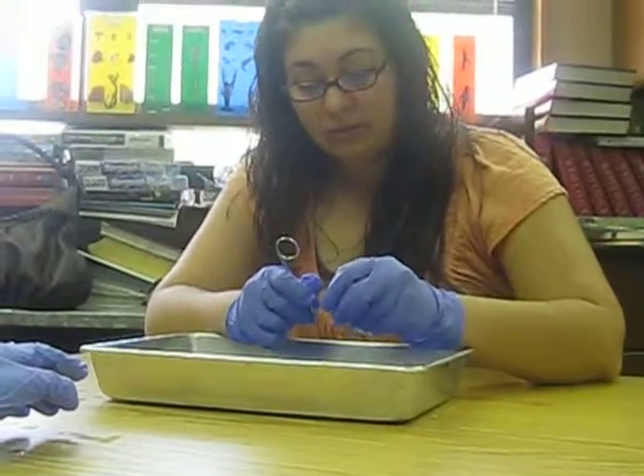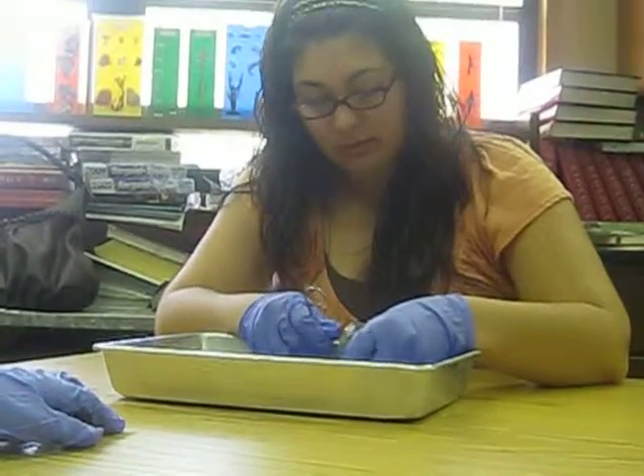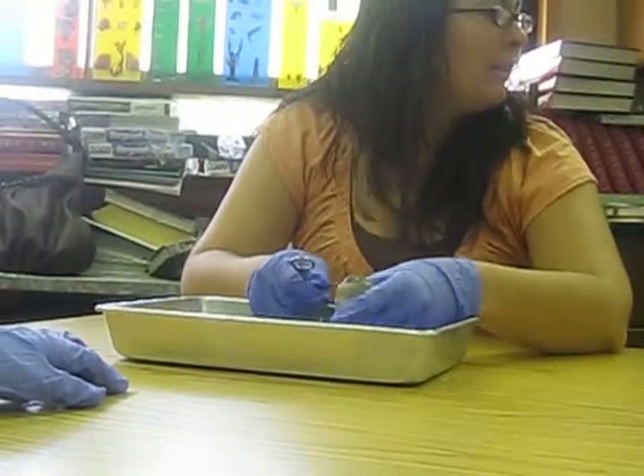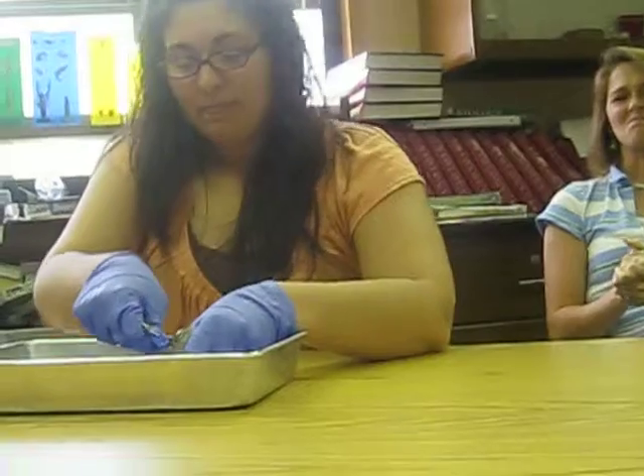Shelby, wait until she gets that skin off. I want to try it. It's all black. Dig hard. Does cow juice come out when you do it? No, mine didn't. Oh my god. That is so gross.